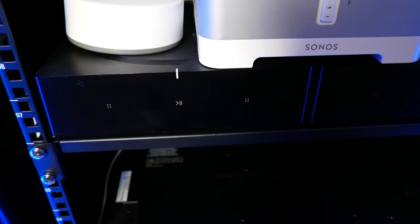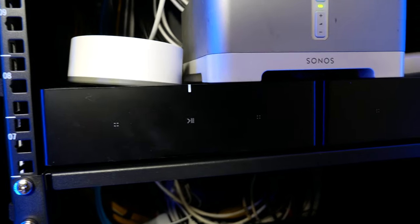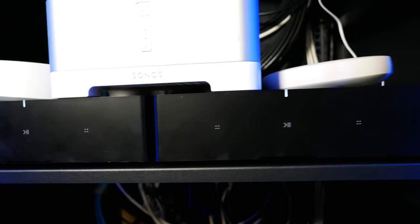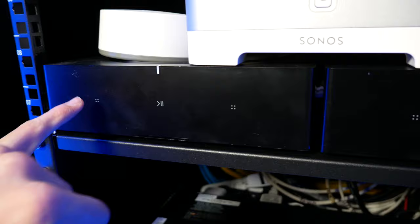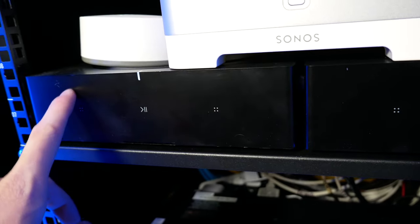If you have a lot of equipment in a network rack, this fits within one U, which is amazing. It's actually nine inches by width and length, meaning you can put two of these side by side in a U without running out of space — something that Sonos specifically designed based on customer requests.